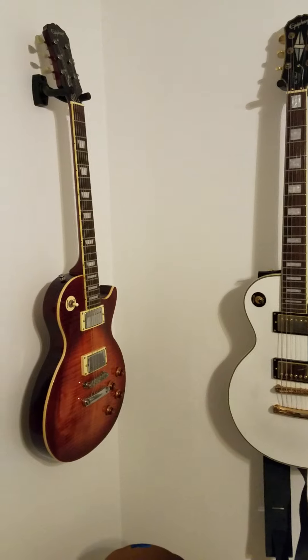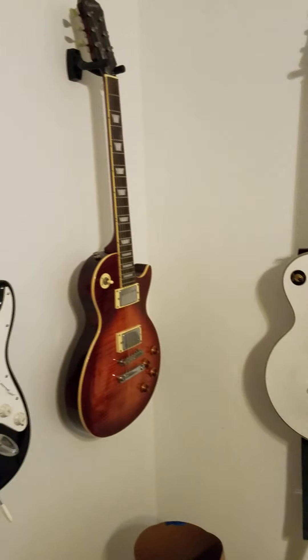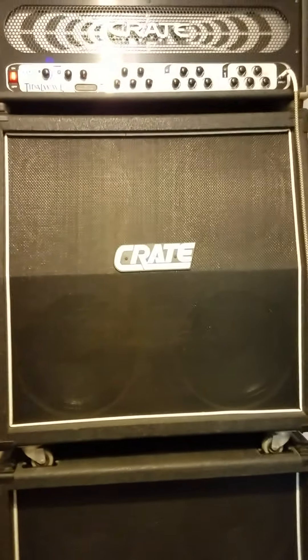I'm going to pull one of these babies off and plug in — and we're back in business.